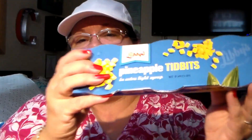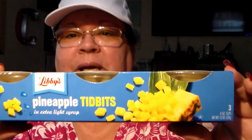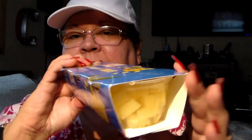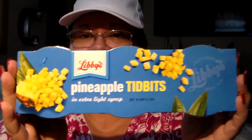I took a picture of this — I haven't seen anybody haul this. It's the pineapple tidbits in extra light syrup by Libby's. It comes with three little individual cups in there, so I thought for a little snack I could have that.